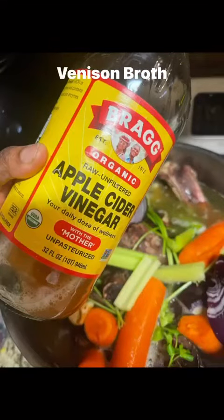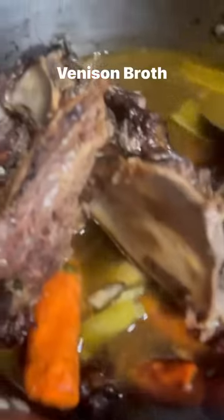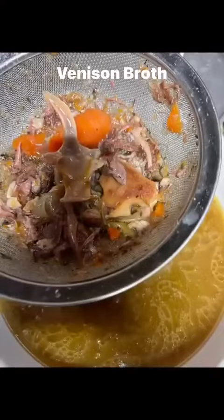Then I put in half a cup of apple cider vinegar and go ahead and stir it in. I'm gonna bring it to a boil and then reduce the heat to low and cook for 24 hours. That's what it looks like after the 24 hours — I'm stirring it together because I'm about to strain it.